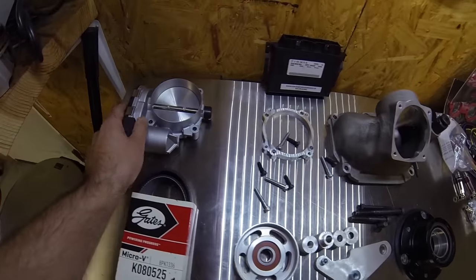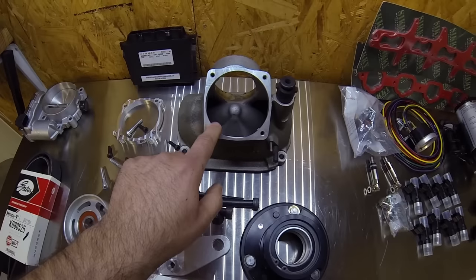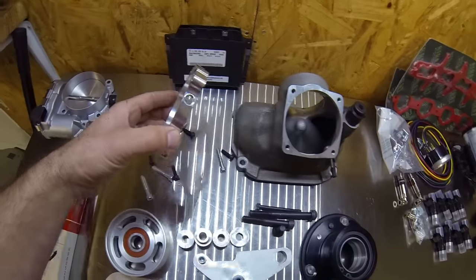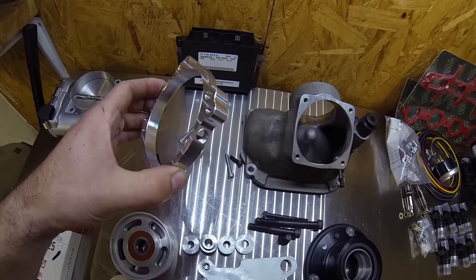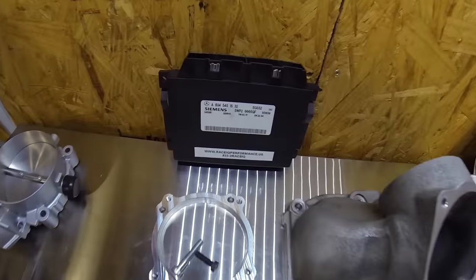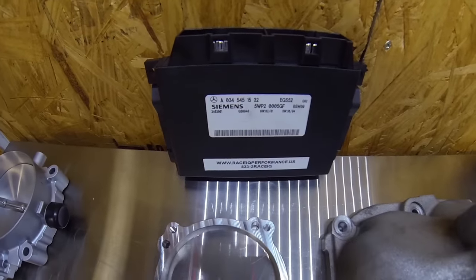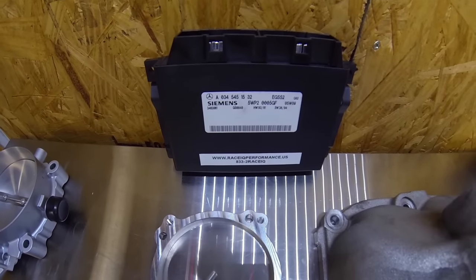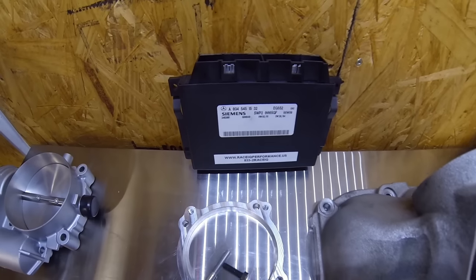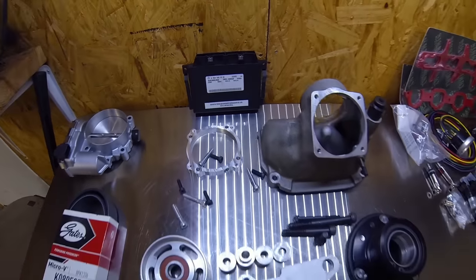Moving on down the table, we have an 85mm throttle body, and in order to use that you do have to have your factory supercharger snout ported out. This is a really nice adapter ring that you can fit a methanol injection nozzle right into, which I'll definitely be doing. And then I just wanted to show you this is a new trans module from RaceIQ. If you remember in my race video how slow the transmission was shifting — I've already tried this and it is awesome, so I can't wait to show you guys in the next video how much quicker the transmission shifts.